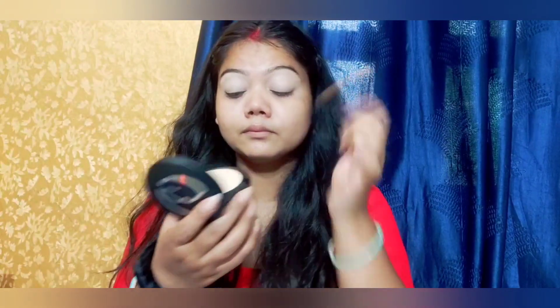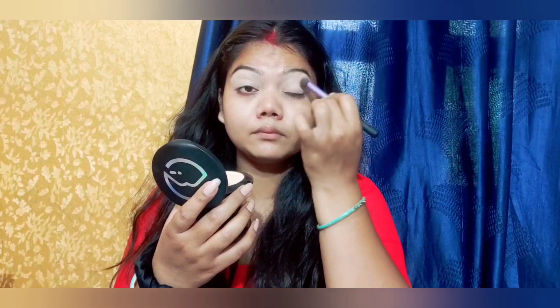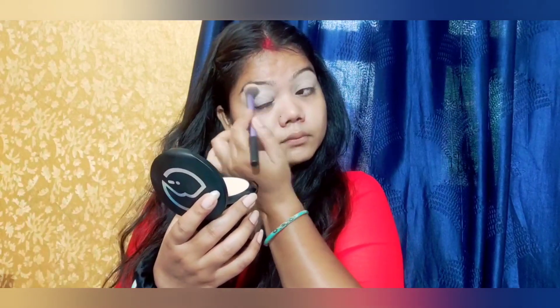After that, we will set it properly. Now the cream is put on, you will set it properly so it will not be creased in fine lines. If the products are creased, it will not look good.